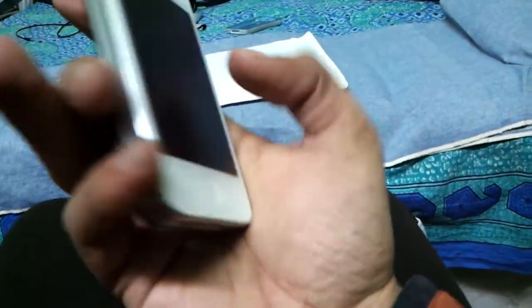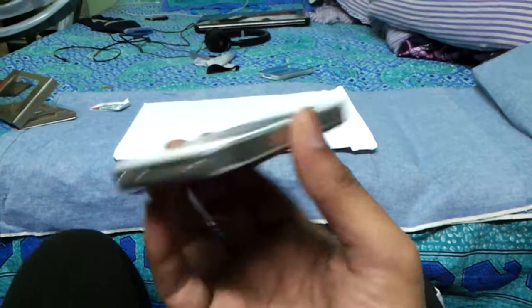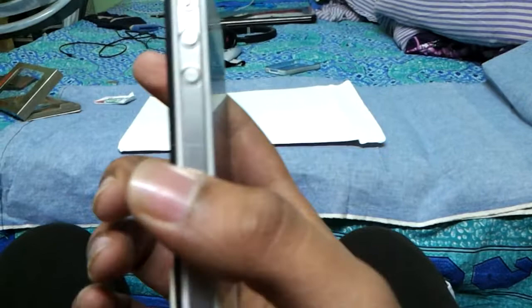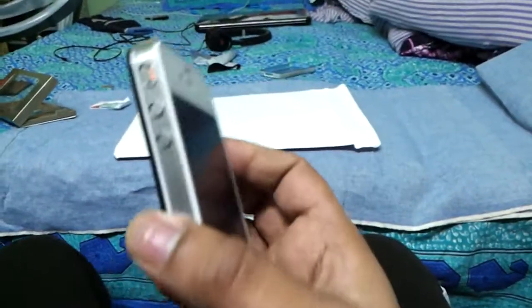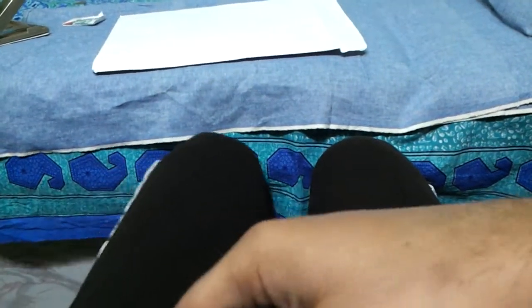Underneath there's a big cutout, which means no protection on the bottom. Same — no protection on the top. On the left side we have cutouts for the volume buttons, which are bearable and can be pressed pretty easily.